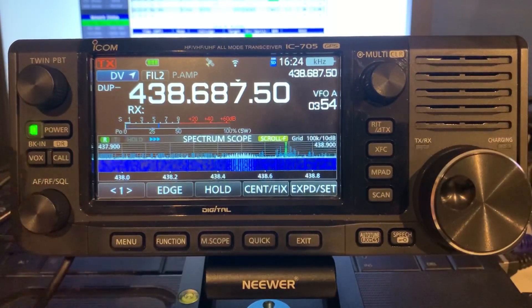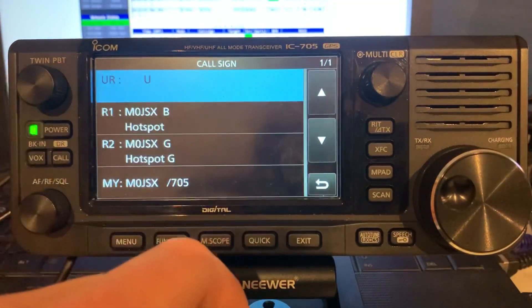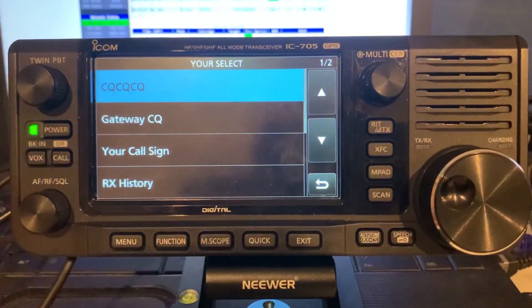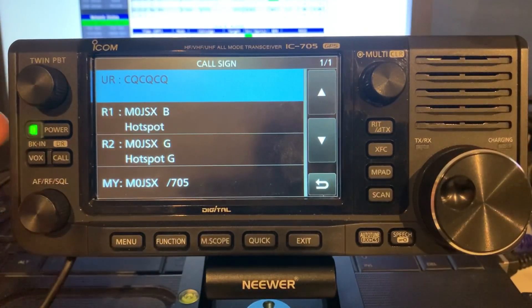Finally, if I actually wanted to have a QSO via the reflector while in a linked state, I would just go back into that field. On the 705 I can just tap it and go CQ CQ CQ. Alternatively, you would have to type in CQ CQ CQ. In this configuration, whatever the hotspot or repeater is connected to, I'm going to transmit to.